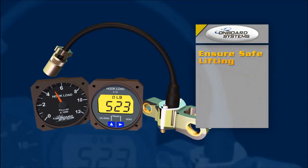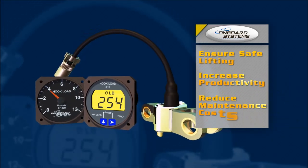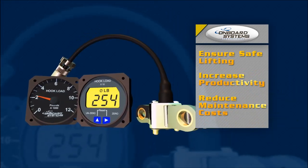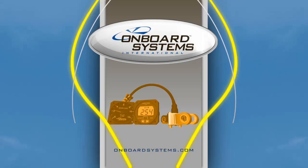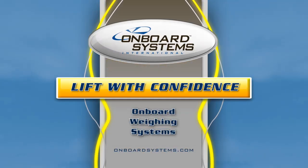Ensure safe lifting at all times, increase your productivity, and reduce your maintenance costs with a complete cargo weighing solution from Onboard Systems. Onboard Systems International — it's time to lift with confidence.